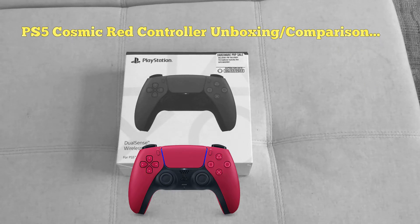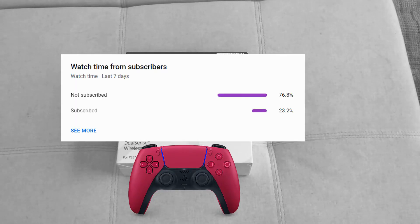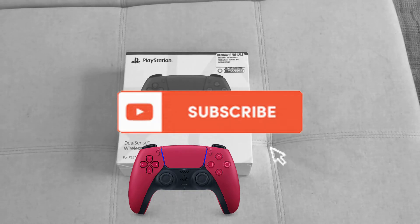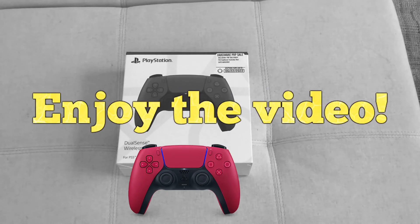PS5 Cosmic Red Controller Unboxing and Comparison. Today I'll be unboxing the PS5 Cosmic Red Controller and doing a comparison of it. I just got this controller today from my local GameStop. Before I go on, leave a like on the video to beat the YouTube algorithm. According to my YouTube analytics, most of you watching are new and not subscribed, so please click the subscribe button — it's completely free and it helps out a ton.